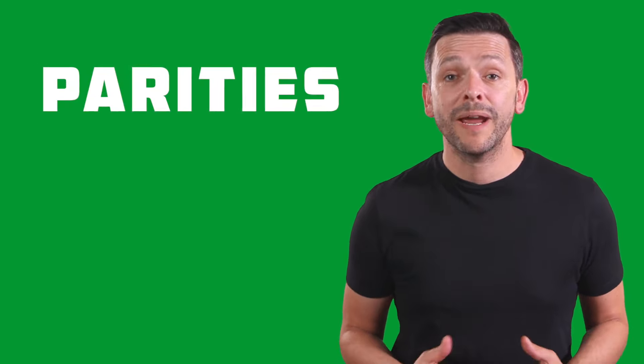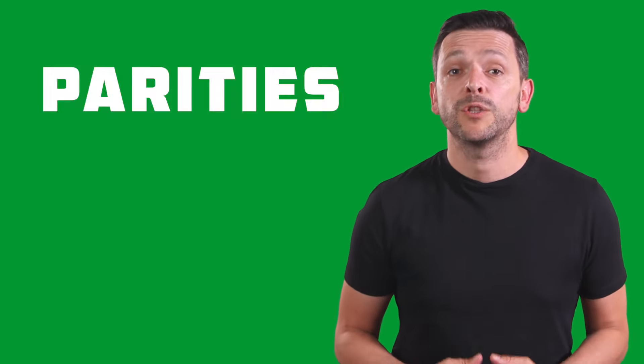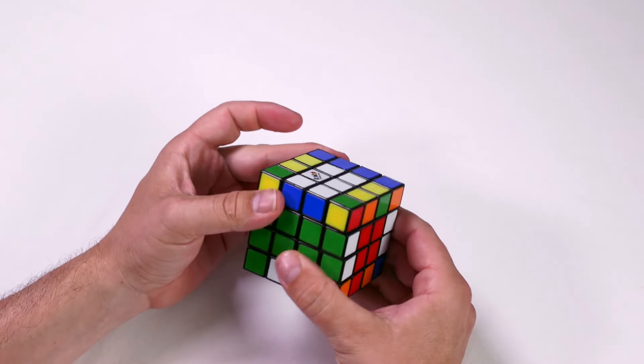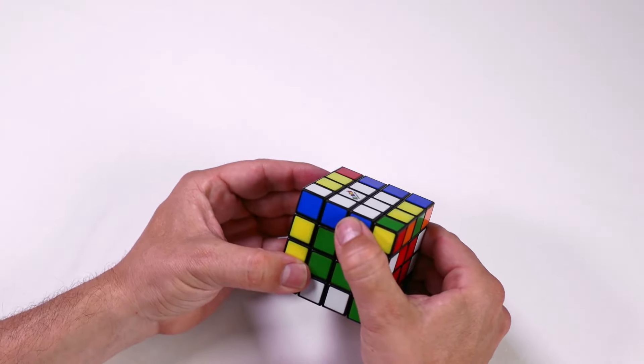There may be two stages when solving the Rubik's Master like the original Rubik's Cube where additional steps are needed. These two cases are referred to as parities. Parity fixes are only required towards the end of the solve. If we only turn the outside faces, we do not affect our centerpieces or our paired edge pieces.